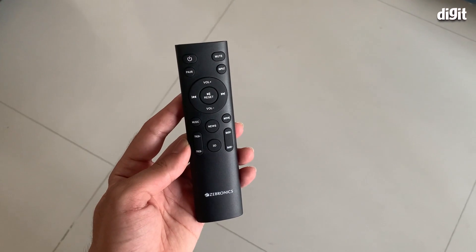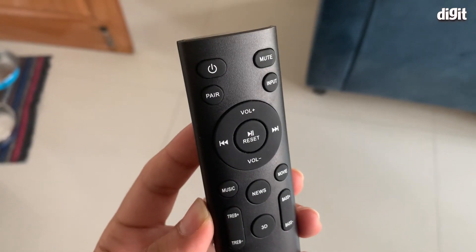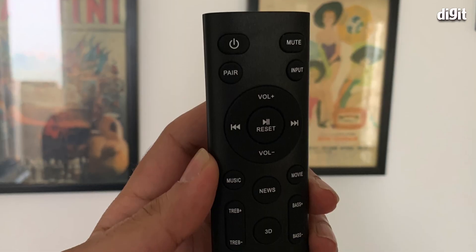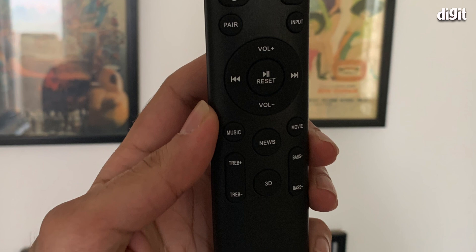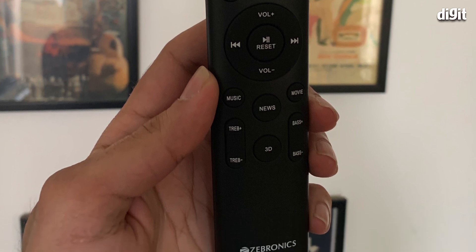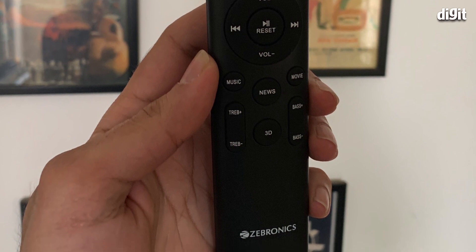This is the remote control. Apart from power and mute, you get the ability to control the input — the different sources — and volume control. If you have a Bluetooth or USB device connected, you can use play/pause and next/previous to change tracks. There are four different modes to choose from: music, news, movies, and 3D, along with the ability to control treble and bass.